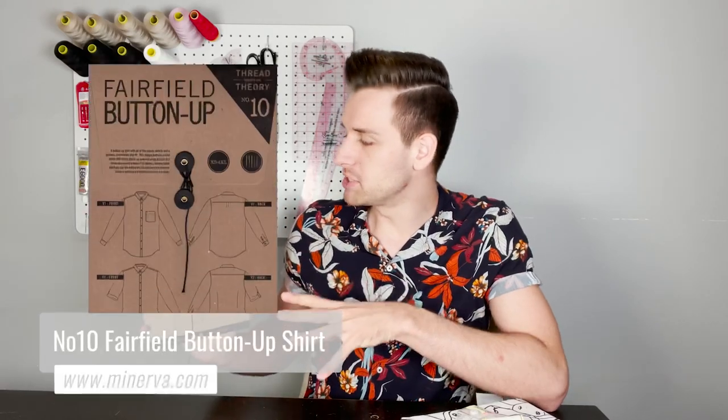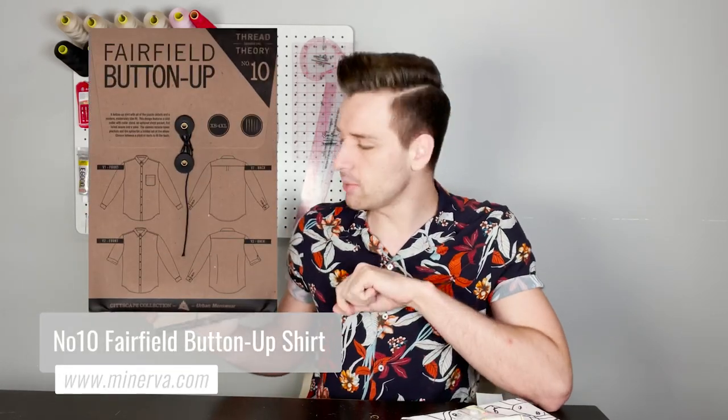Hello everyone, it's Oliver from Minerva and this is a Minerva sew along video for the Thread Theory Designs Fairfield button-up shirt. Today we will be showing you step-by-step how to sew the Fairfield button-up Thread Theory Designs sewing pattern.